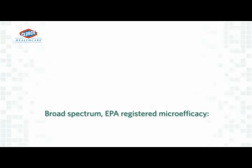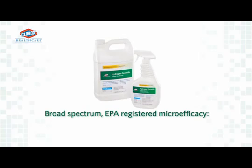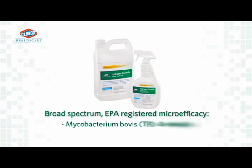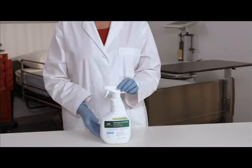Clorox Healthcare Hydrogen Peroxide Sprays are EPA-registered to provide fast, broad-spectrum microefficacy against hospital microorganisms: 30 seconds to 1 minute for most bacteria and viruses, including norovirus, and 4 minutes for Mycobacterium bovis, or TB.